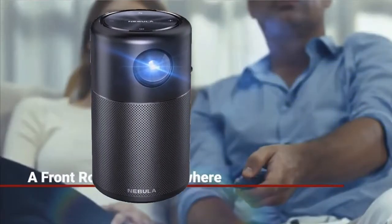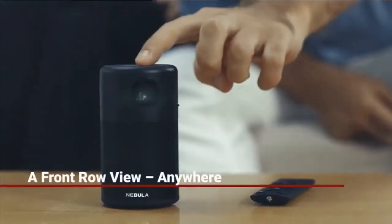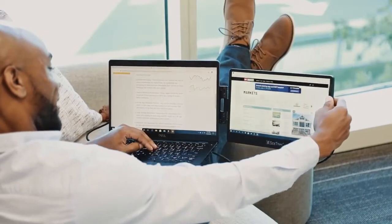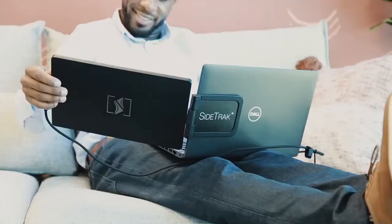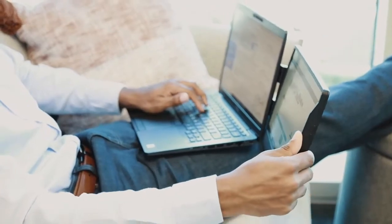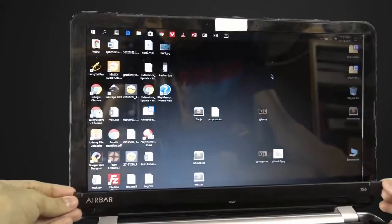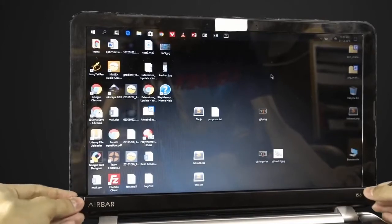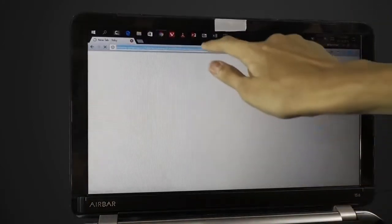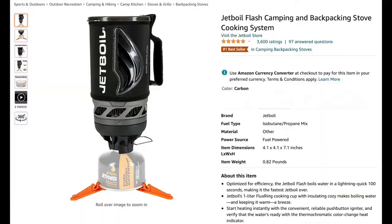Hey guys, this amazing world's smallest mini Wi-Fi projector will blow your mind. As well, this best and small portable monitor for any laptop in the world, a new adapter to make any laptop touchscreen. All this and more on this video, so let's begin number one.